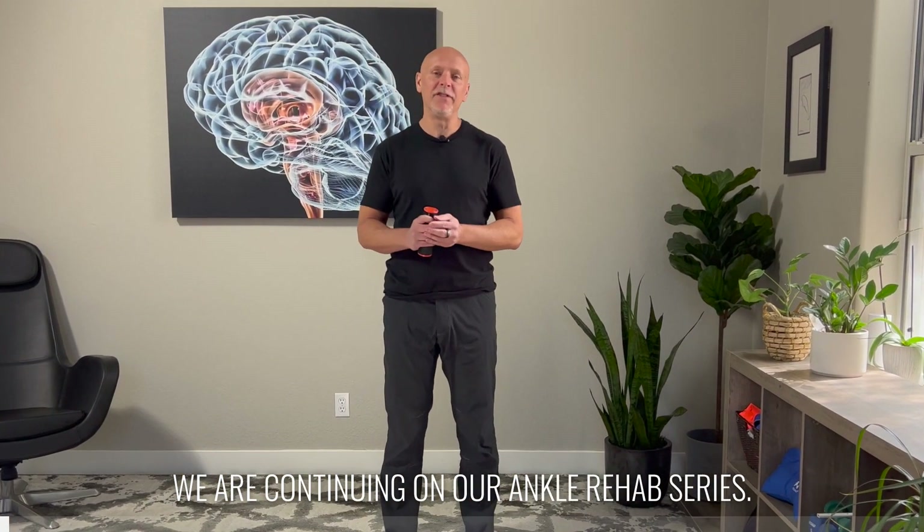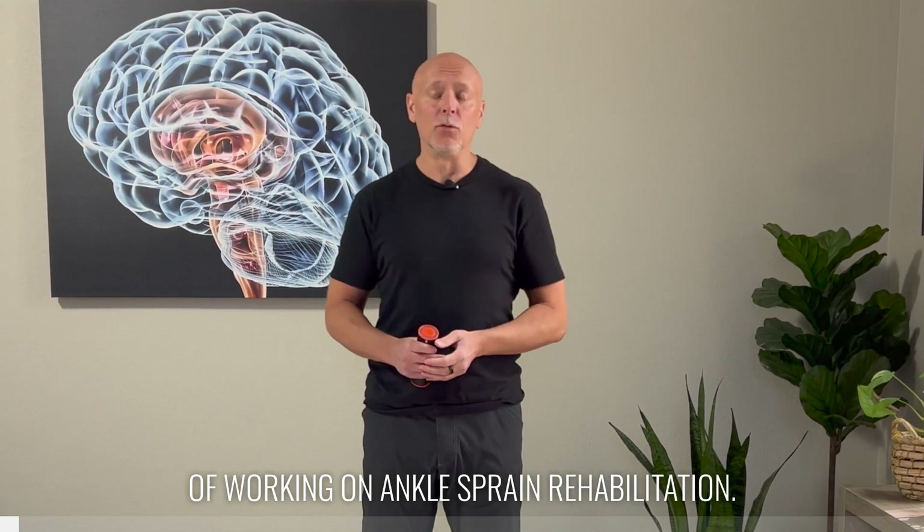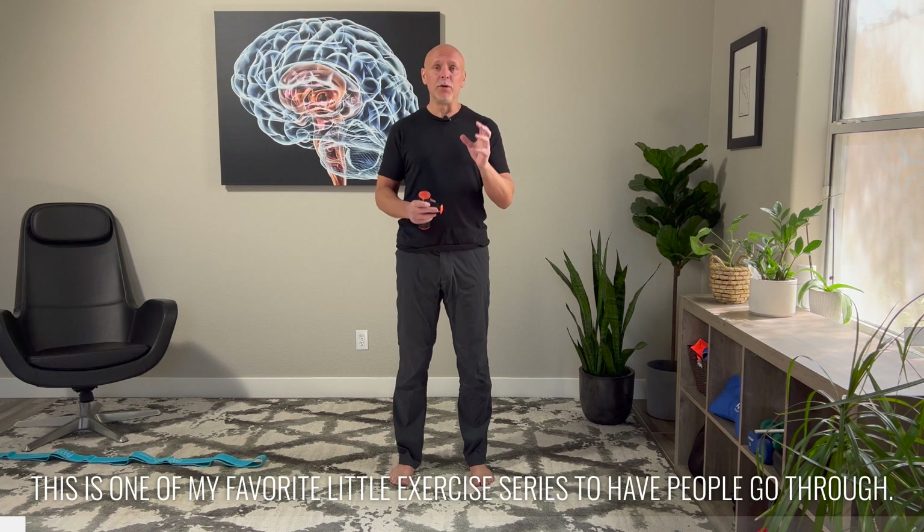Hi, I'm Dr. Eric Cobb of Z Health Performance. We are continuing on our ankle rehab series and today we're going to talk about kind of the inversion of working on ankle sprain rehabilitation. This is one of my favorite little exercise series to have people go through.